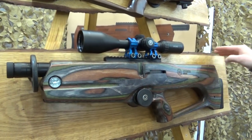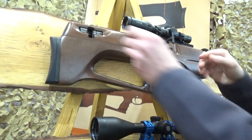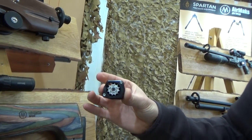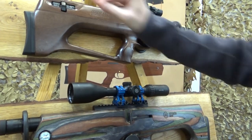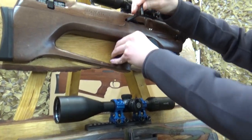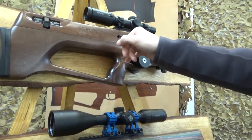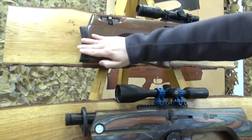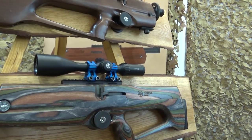It uses a nice compact little magazine — 12 shots in .177, 10 shots in .22, and 8 shots in .25. There's a crossbar style safety just above the trigger and adjustable height on the butt pad. It's a very solid, reliable and quiet sub-12 rifle.